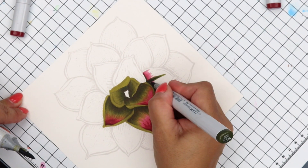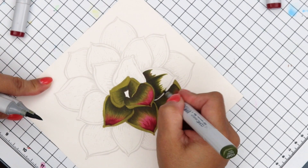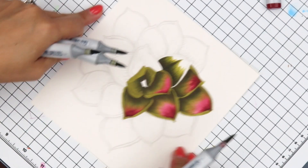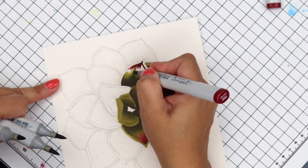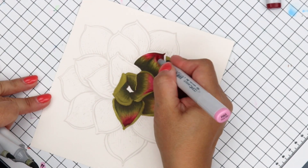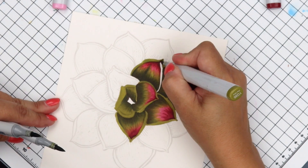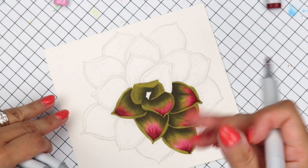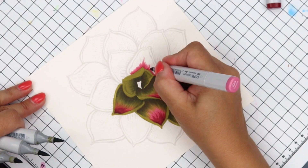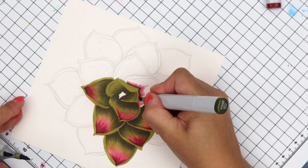If you don't have R85, you can look for other reds — I'm working on a video showing how I choose underpainting colors. If you have questions, put them in the description box so I can add them to the Q&A video. And there we go again with this artichoke — you're going to have a lot of opportunities to practice this.